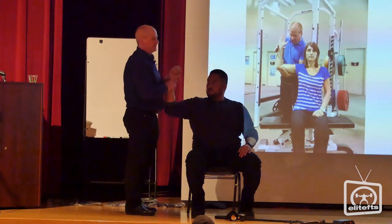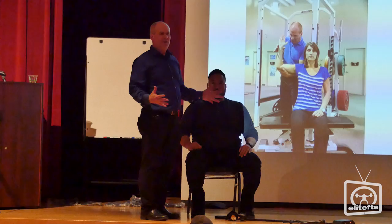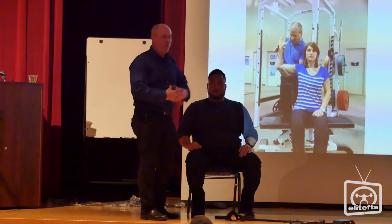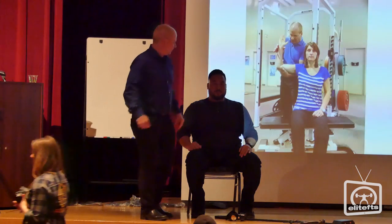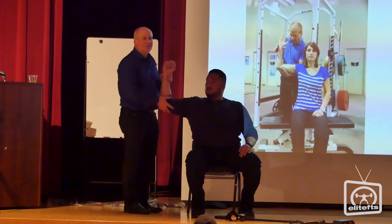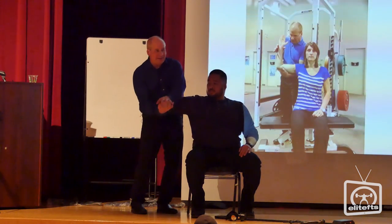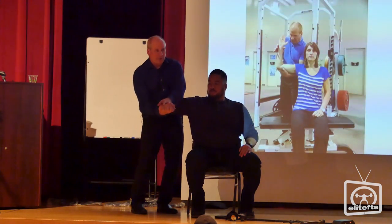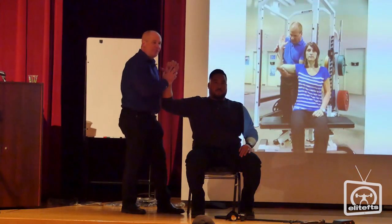Let's see if this works. I'm not attached to whether or not this works — I'm just interested to see if it does. If you have a whole bunch of things that you can do, you can always substitute one for something else. We did the subscapularis exercise for the bench press earlier; in this position here we're going to do the infraspinatus.